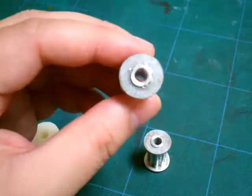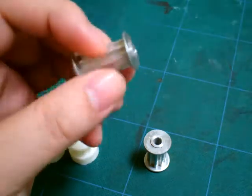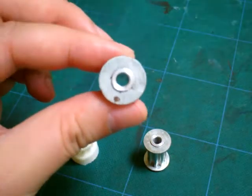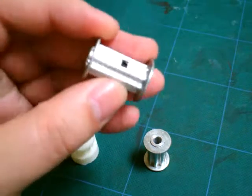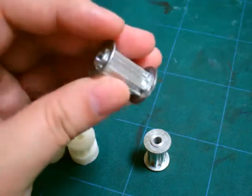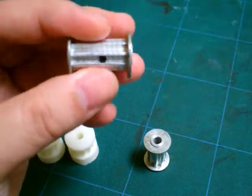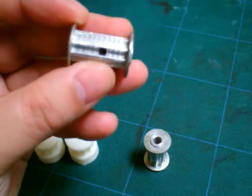As for the one that I bought online, there are several problems with these pulleys. First of all, the hole is not centered — I don't know if you can see it, but it's not fully centered and the profile is wrong. The gear profile is wrong, and this nut trap right here is actually in the wrong place.